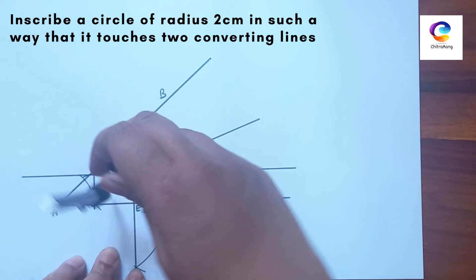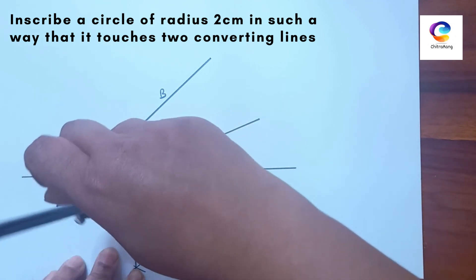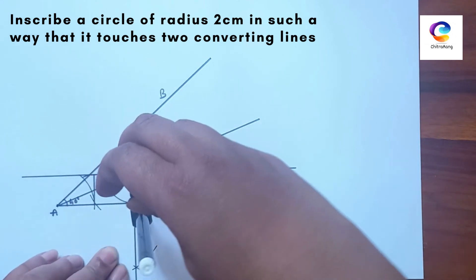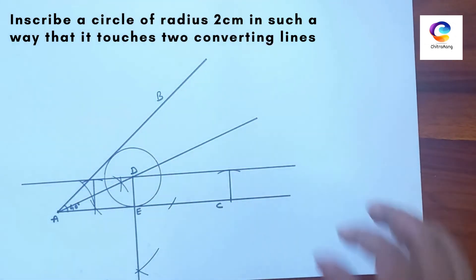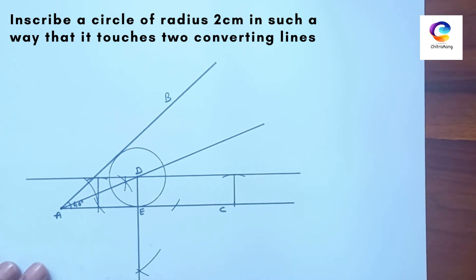If you are drawing the circle, just please check first: is it touching both lines of our angle? Yes, it's perfect. In this way, we can inscribe a circle of a given radius in an angle.